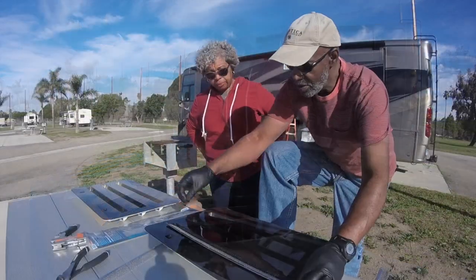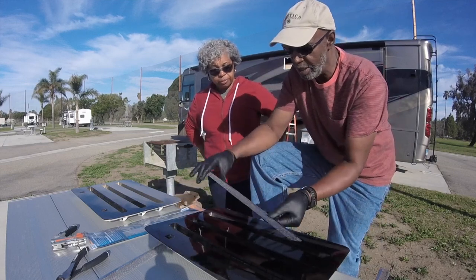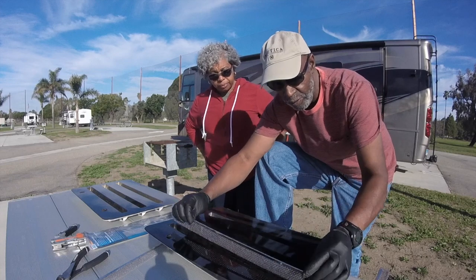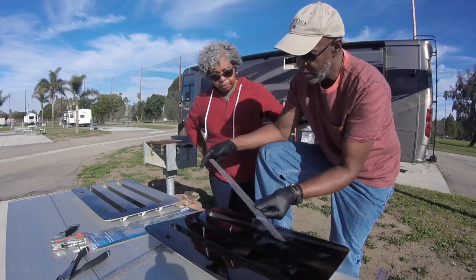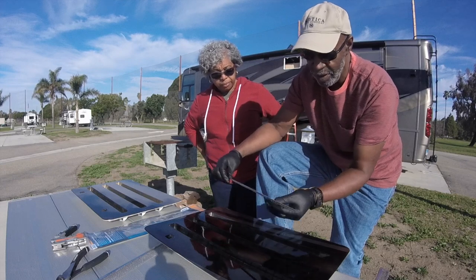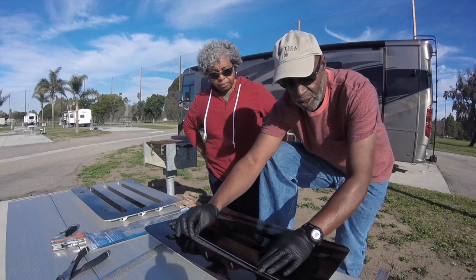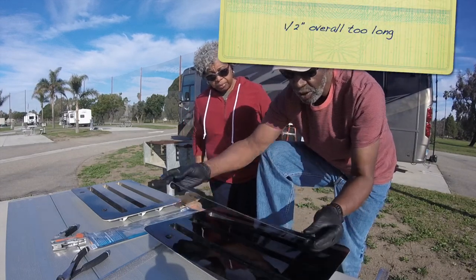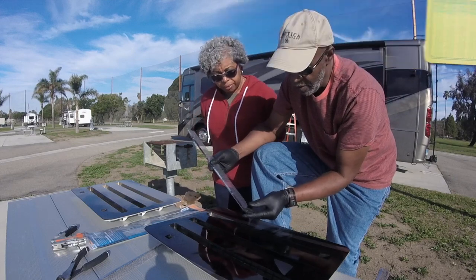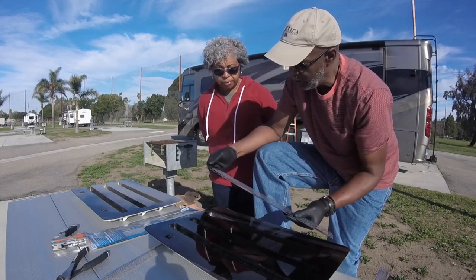So we did a dry fit of the way they come out of the package. Unfortunately, these are generally designed and engineered, so they may not fit exactly to all applications similar to these. We discovered that it's too long, so we have to trim a piece of this metal binding off on both ends.